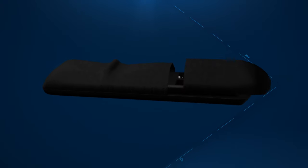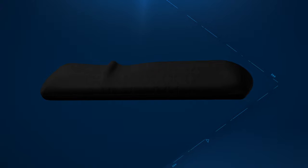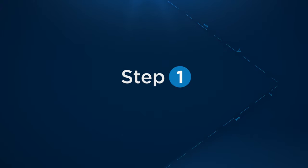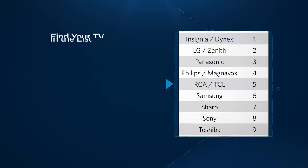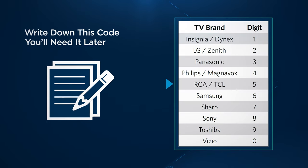Now check to make sure your TV is on and batteries have been placed into the back of the remote. Step one: find your TV manufacturer in this list. You'll want to write down this code — you'll need it later.